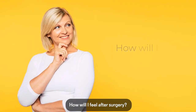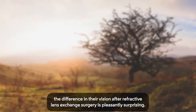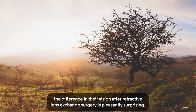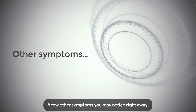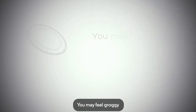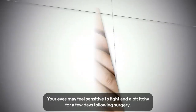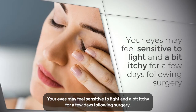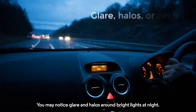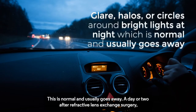For many patients, the difference in their vision after refractive lens exchange surgery is pleasantly surprising. A few other symptoms you may notice right away: you may feel groggy or a bit off from the anaesthesia, but it should only last a short time. Your eyes may feel sensitive to light and a bit itchy for a few days following surgery. You may also notice glare and halos around bright lights at night. This is normal and usually goes away.